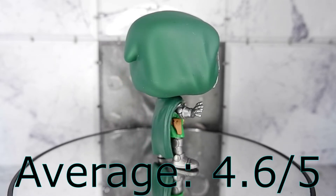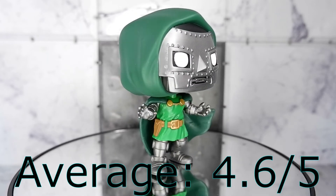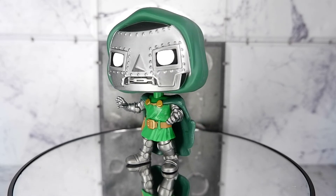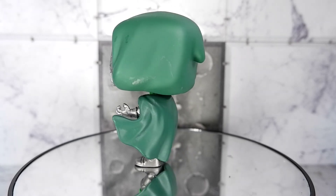Should you get it? Yes. This is a faithful rendition to the character and Doom is going to be important in the Marvel Cinematic Universe. So that's the Doctor Doom Funko Pop from Marvel. This has been Kulak for the family reviews. Thank you for watching. Keep on playing.